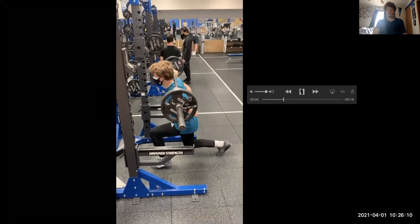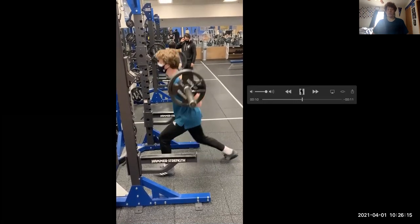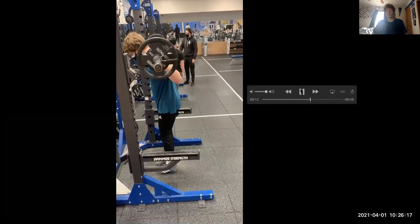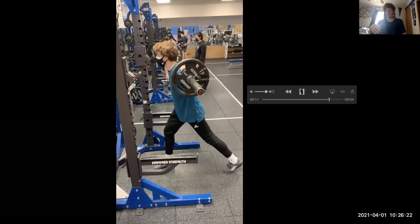You're going to breathe in, then breathe out and explode up. Squeeze when you get to the top, and as you're going down, make sure to control it and not just slam your knee onto the ground.